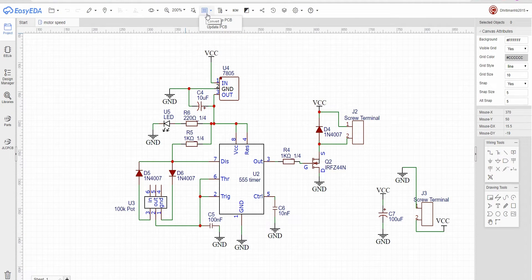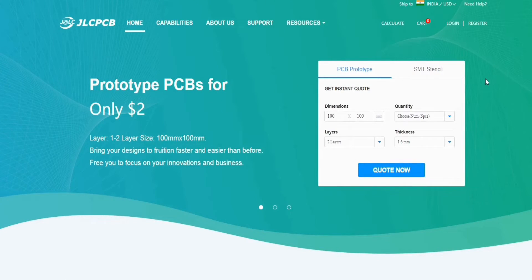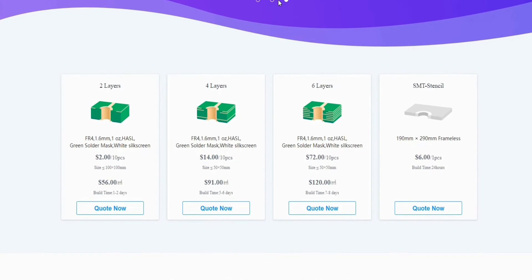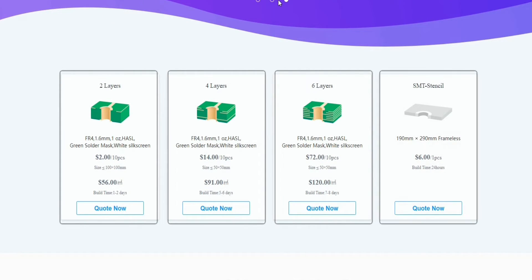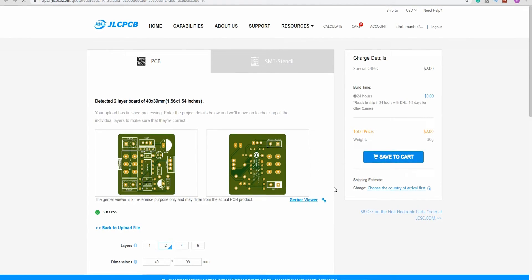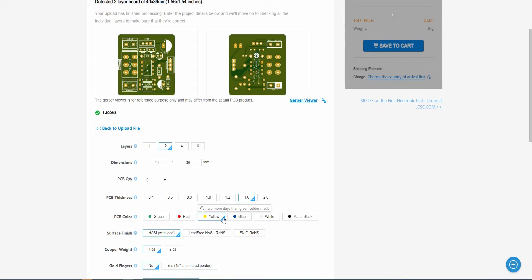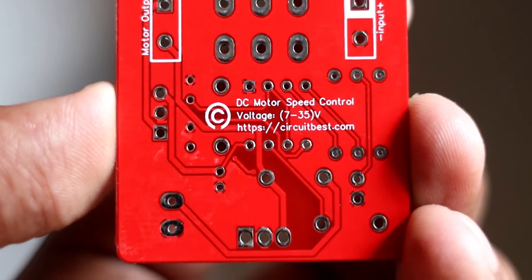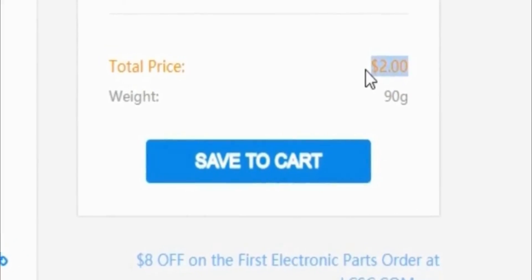I have converted the schematics to PCB and ordered it from jlcpcb.com. They are one of the largest PCB manufacturers in China, offering 2-layer, 4-layer, and 6-layer PCBs and SMT services. Just upload your Gerber file today and get your first 10 PCBs for only $2. They don't charge extra for PCB color, processing time is 48 hours, shipping is very quick, and the PCB quality is just great — I only paid $2.